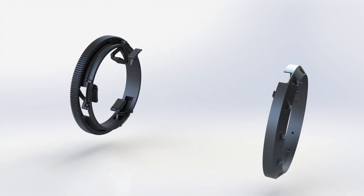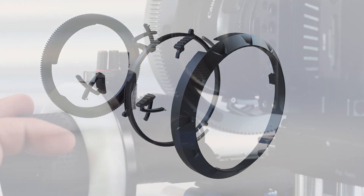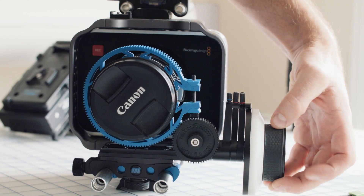By internalizing all of the mechanics within Zero, we've created a seamless gear that means it's free of mounting blocks, excess rubber strips, set screws, or any other obstruction that gets in the way of its operation.